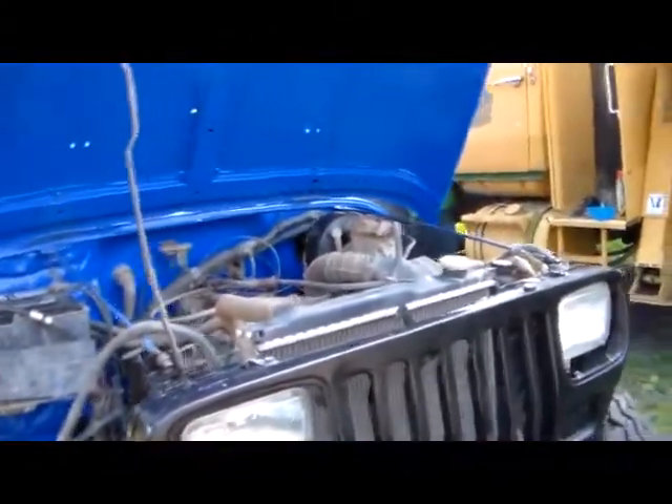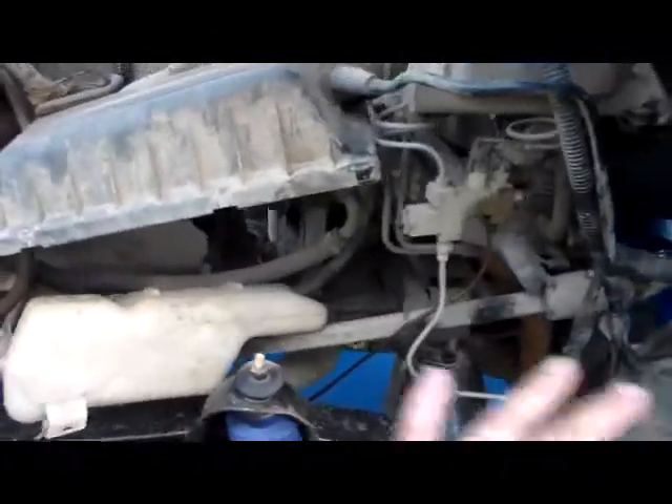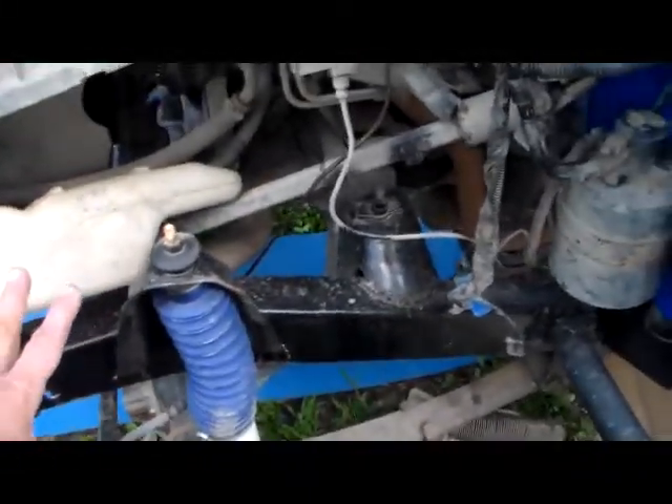I still have some more odds and ends left to do. I got to hook up her winch, hook up her lights, and feed the wiring harness through there. Once I get the fender put on, then I can put my airbox and all the rest of the stuff that goes on to the inside of the fender back on.